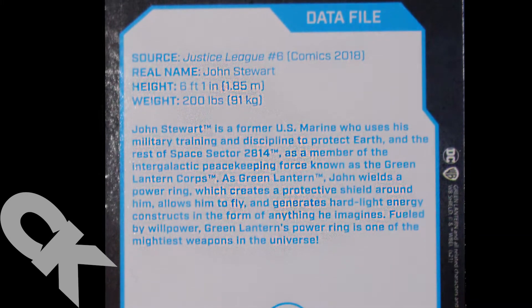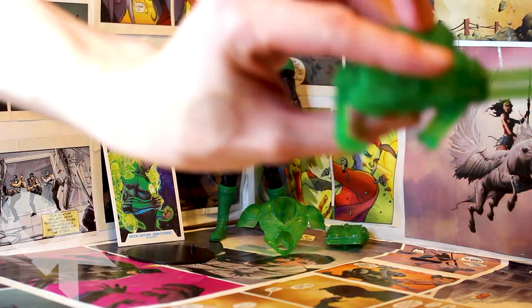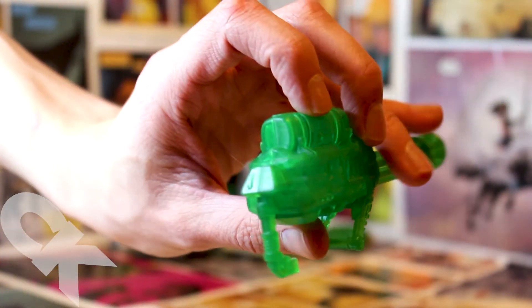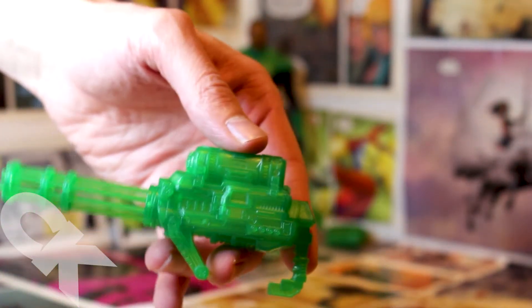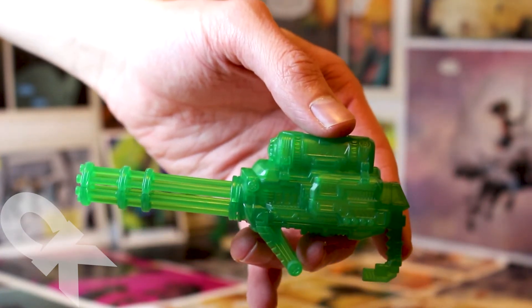McFarlane loves his characters with big guns — weapons and capes are kind of his bread and butter — but man, this Gatling gun is just exceptional. Look at the detail on this thing. I don't know if McFarlane watches any of my videos, but that is just a phenomenal piece of artwork right there. I love everything about it.